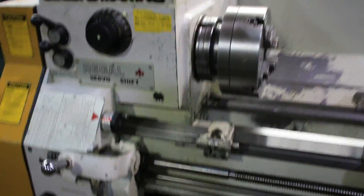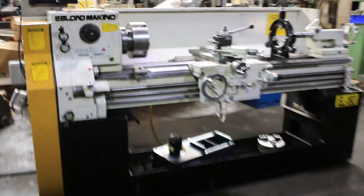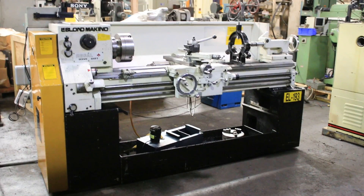You have a micrometer carriage stop and hardened ground bedways. Serial number 14C-1167.